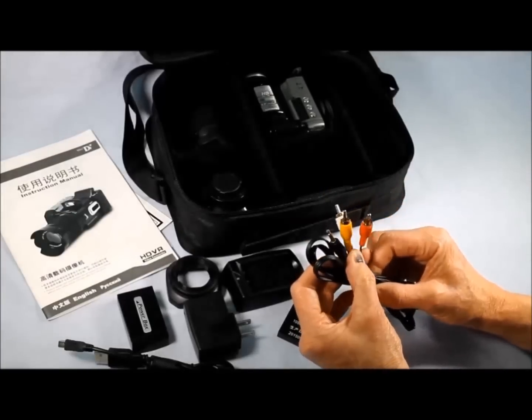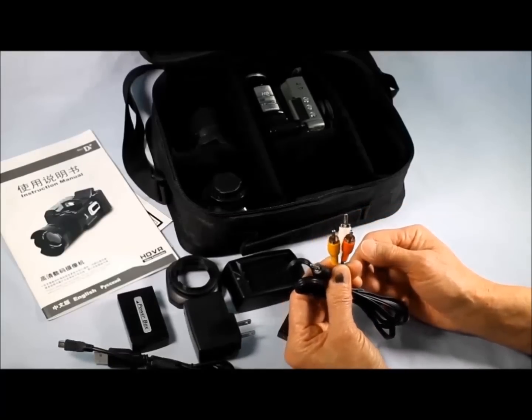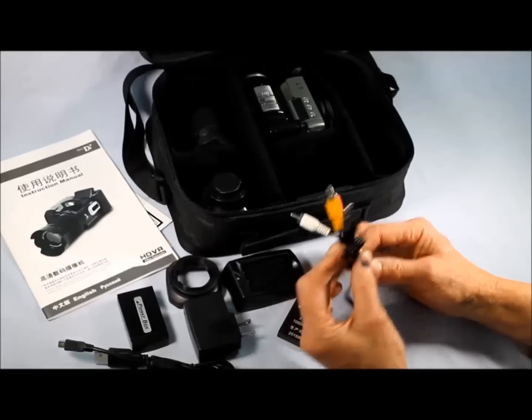There's another cord in here which I'm not exactly sure what it's for — it's got RCA plugs on it. I can't remember the last time I saw RCA plugs. When I originally opened this package, it was a little ominous just to see this kind of cable in a modern camera.